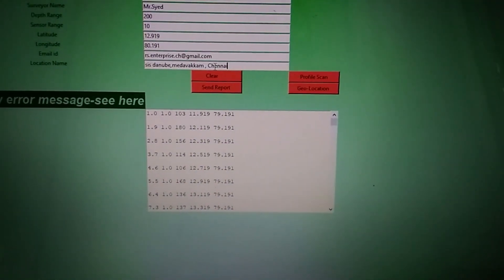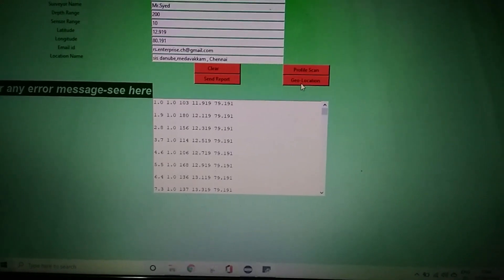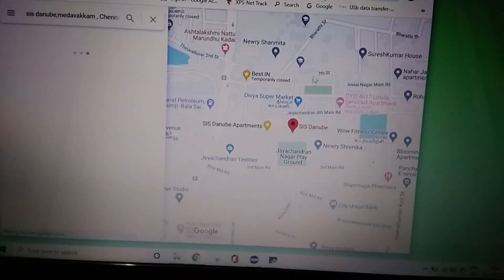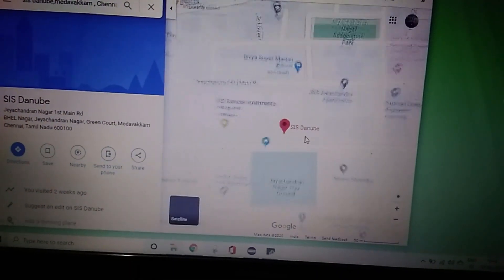Once that is entered, there is a button called geolocation. You have to click geolocation and it will take you to the point automatically. If you want to get the exact point, you can zoom the map a little bit and pick up the exact coordinate.